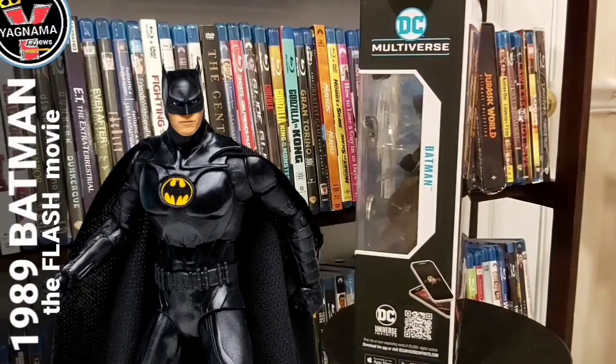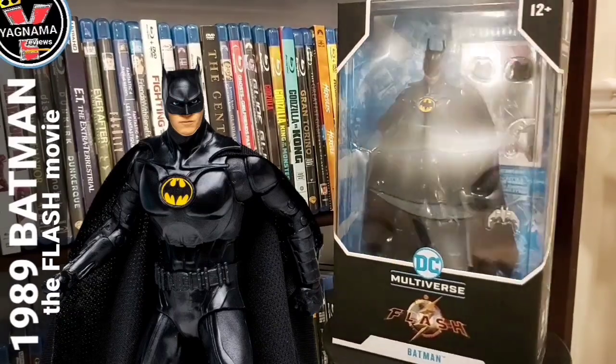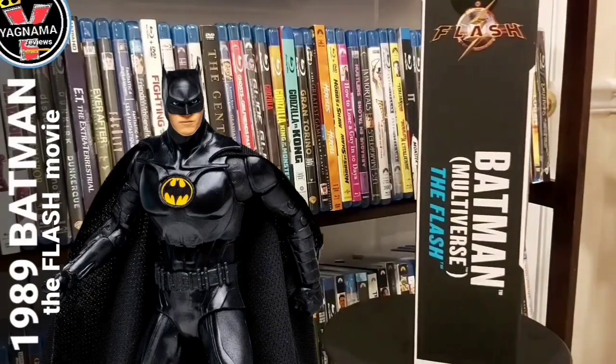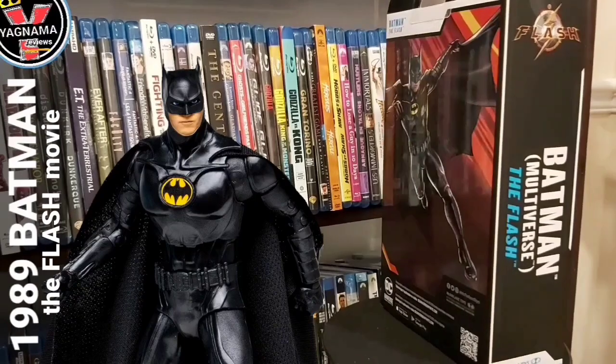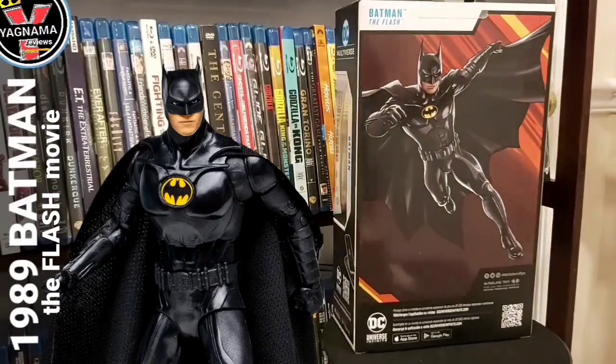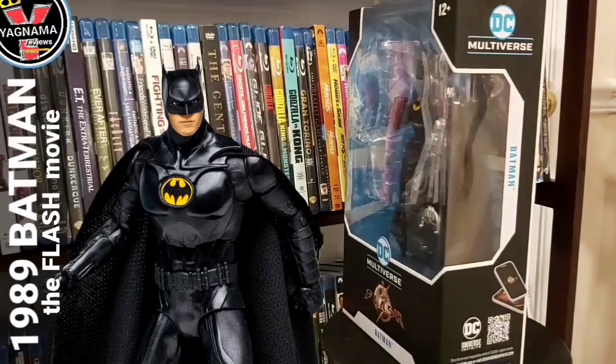I'm so glad that they made a figure of this. It's a little retooled — it's not exactly his suit from back in 1989 — but it looks like Michael Keaton and I wanted to get my hands on this particular Batman. I got my Heath Ledger and my Christian Bale Batman, but this one was a must-get.